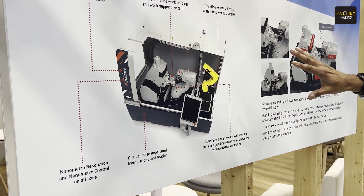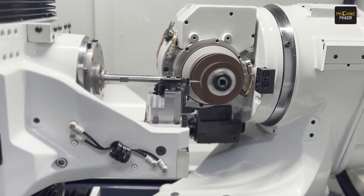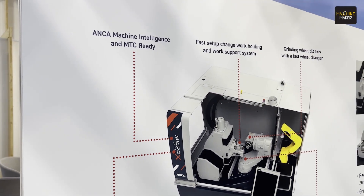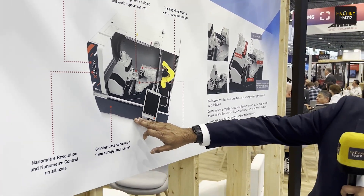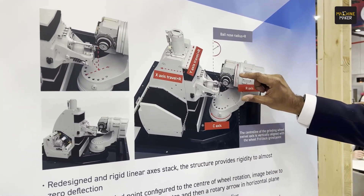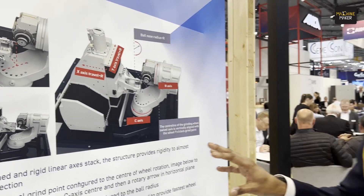On my right hand side is a quick snapshot — a sectioned view of the actual machine itself. You can see very clearly it is a six-axis grinder, and the six axes are used for wheel change plus multiple other grinding scenarios where the six-axis kinematic is required. You have the grinder base separated from the canopy and the loader and commissioning intelligence. One key difference is that the grind point of the wheel is right above the C-axis centerline, which is very important for ball nose grinding and corner radius grinding as well.